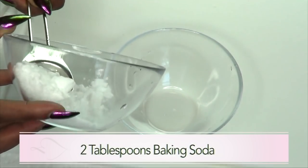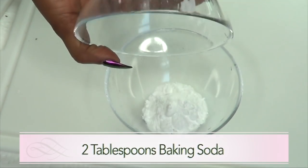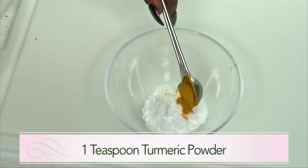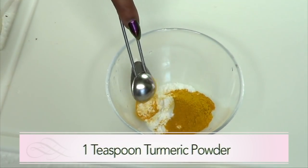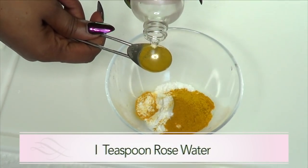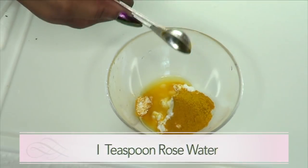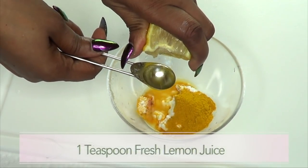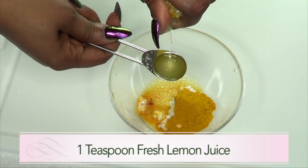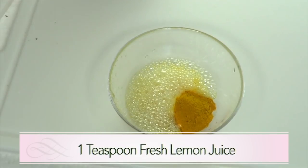I'm going to be using two tablespoons of baking soda, one teaspoon of turmeric powder, one teaspoon of rose water, and one teaspoon of fresh lemon juice. And that's the reaction we need.